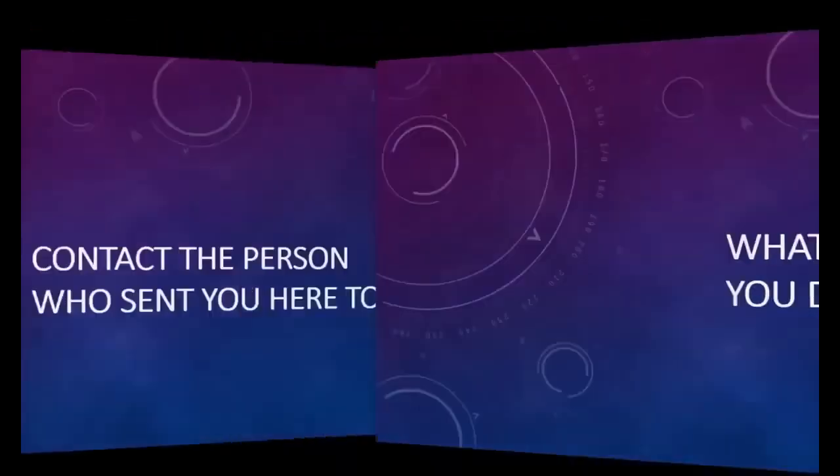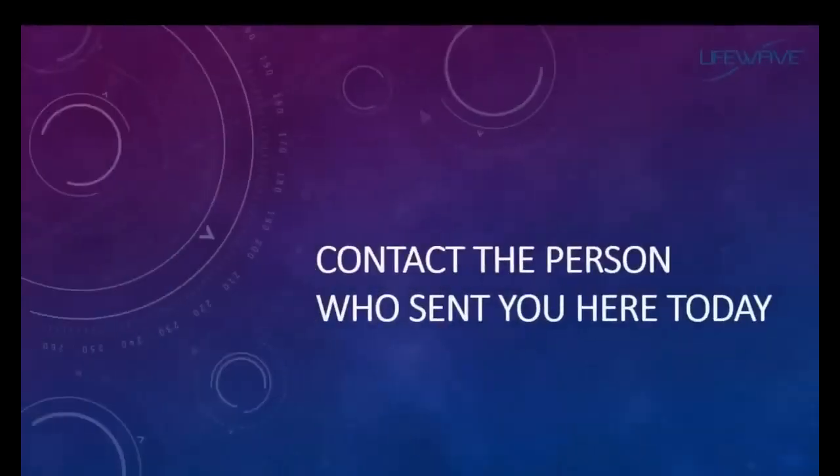What should you do next? First, contact the person who sent you here today so you can learn more about LifeWave, our products, and our business opportunity. There's a way you can start today building a business from the comfort of your own home — whether in your community or globally. We currently distribute our products to more than 100 countries, so LifeWave is a phenomenal opportunity whether you want to build locally or expand internationally. It all starts with a simple phone call or email.